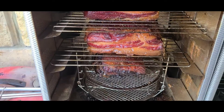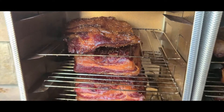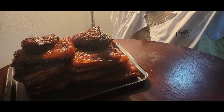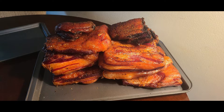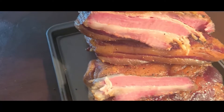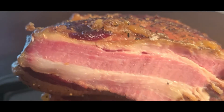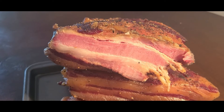I would say they are very done — they look fantastic! I took one slice off and that, everyone, is good-looking homemade bacon.